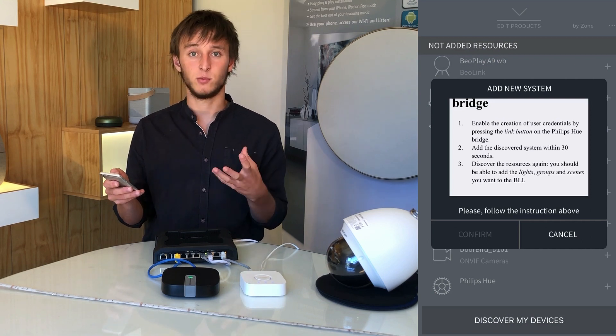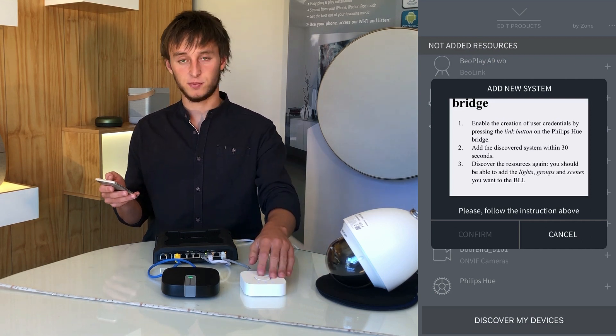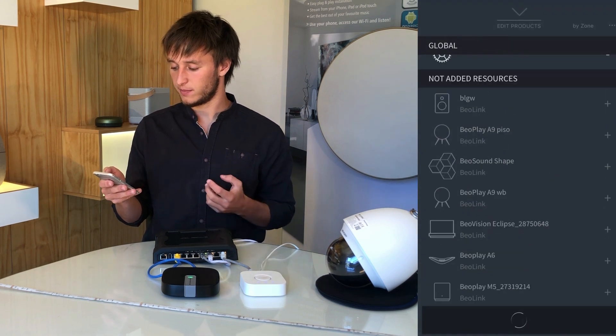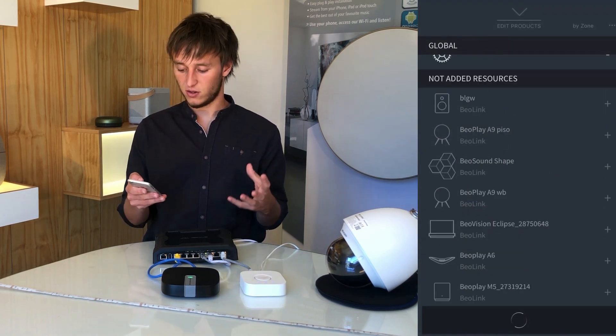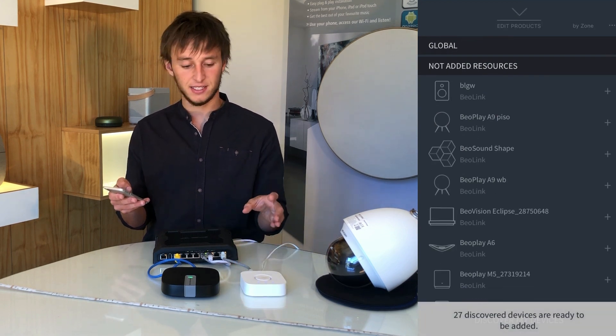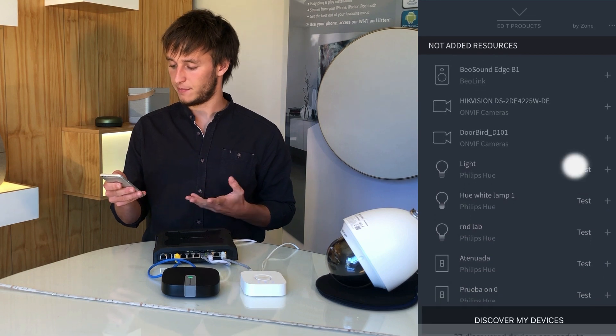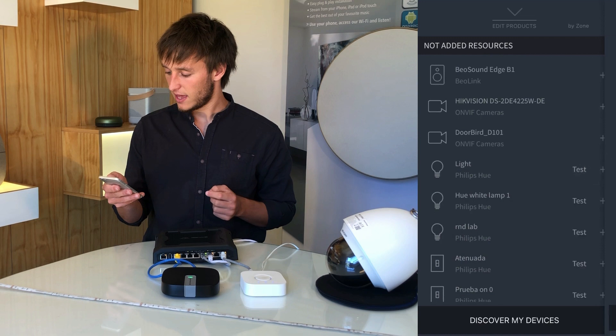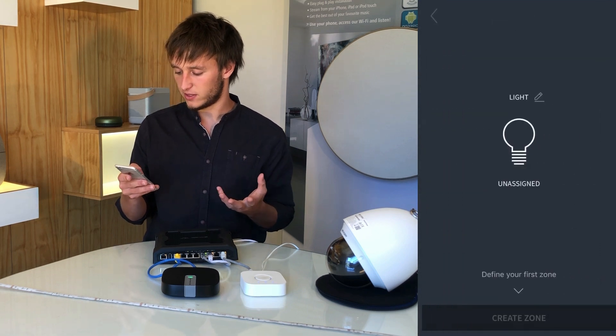A prompt will come up asking you to press the button on the Philips Hue bridge and once we confirm, we'll now see all the lighting systems that have been added on the bridge. For example, we can test a light to see which one it is and we can add this to our system.